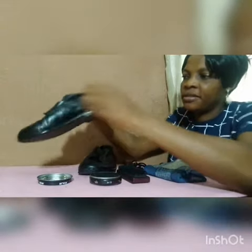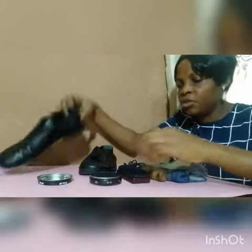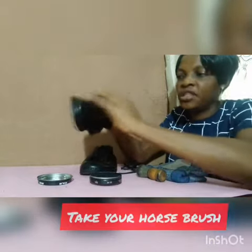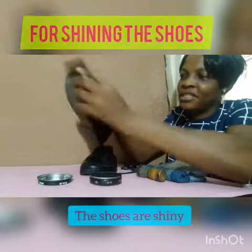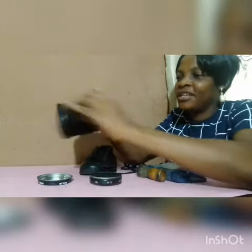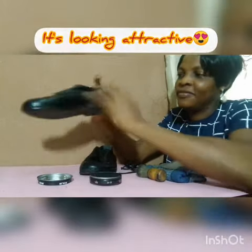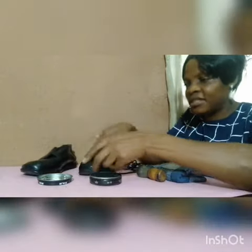Do the other parts of the shoe as well. Then put down your polish brush and take your horse brush to shine the shoe. It's really looking attractive. Take the second shoe and do the same thing again.